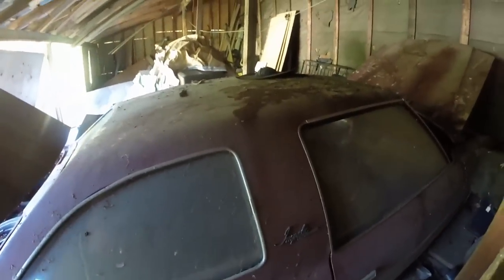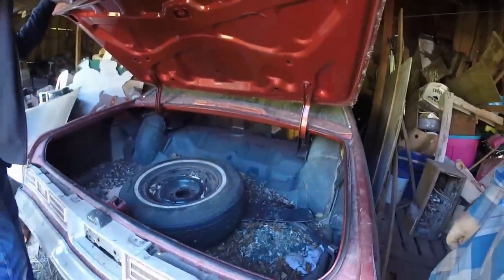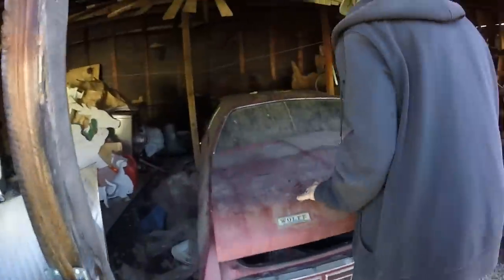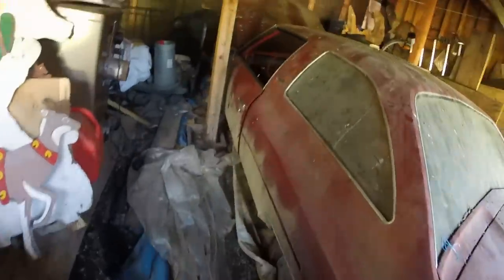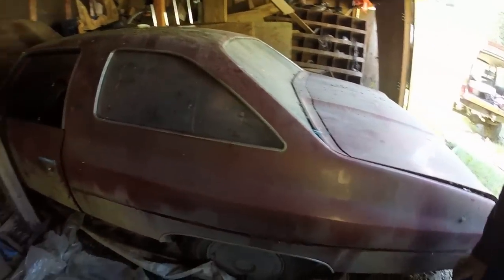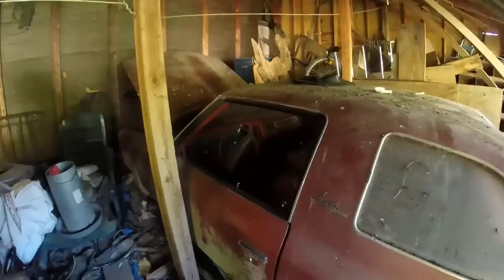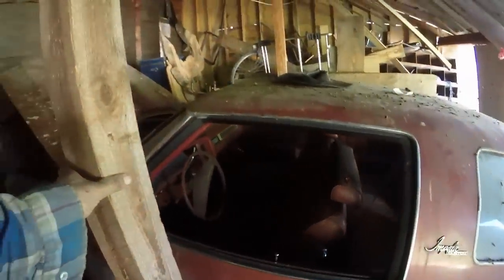It says 'Impala Custom' on it. I really wish we had the keys — I thought they were in the ignition, but apparently they're not. So I don't know if we want to work on this thing where it is or just try and yard it out of here. Start digging like we did last time and air up the tires maybe. This beam is right up against the door so I can't even really crawl in there very well.